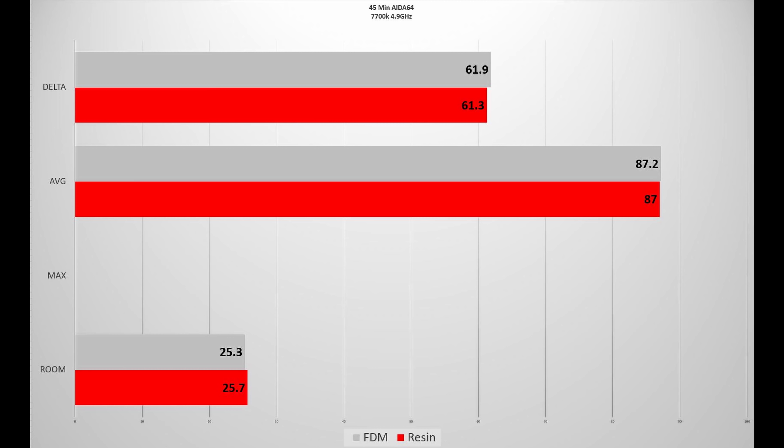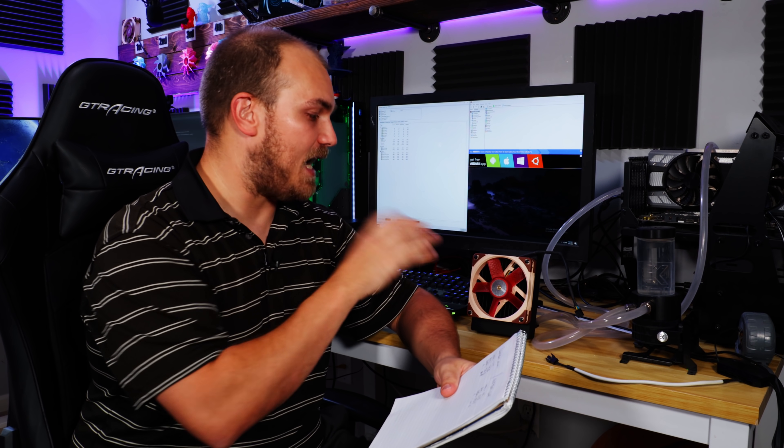Let me know if you guys think you know why there's no difference with this model. Maybe it's just this model — maybe we need to try some new geometry. I am printing a fan in resin as we speak to see if there's any more performance to be gained from comparing that one. But as of now, I don't see any difference between resin and FDM. Until next time, peace.